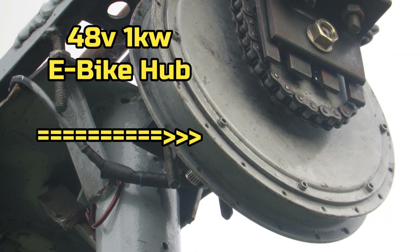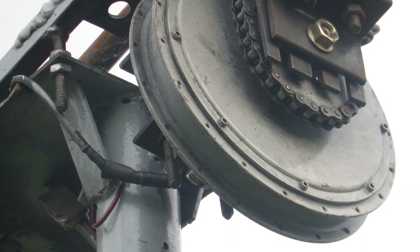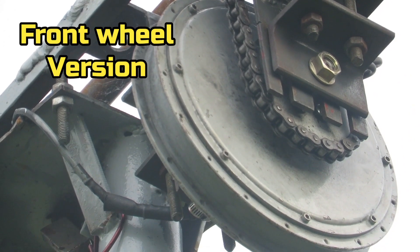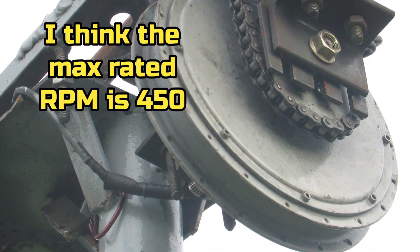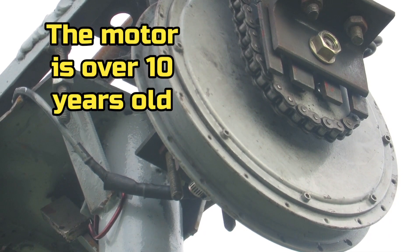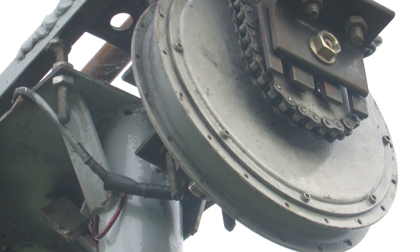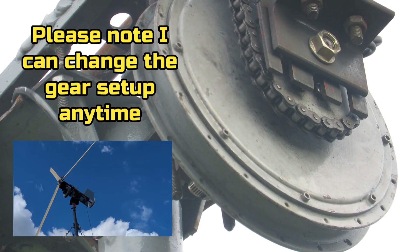What's up YouTube, it's Monday 14th of June 2022. I keep getting asked questions about the motor I'm using on the wind turbine, so I just thought I'd try and address a few questions. The first one is: what exact type of motor is it? It's a 48 volt, 1000 watt front wheel bike motor hub. The front wheel part is quite important because I believe that makes the spindle shorter.